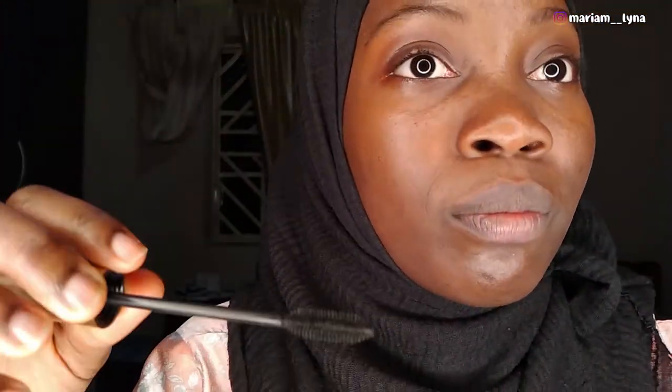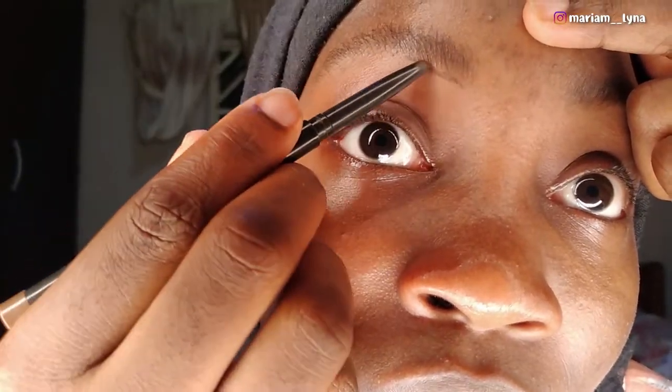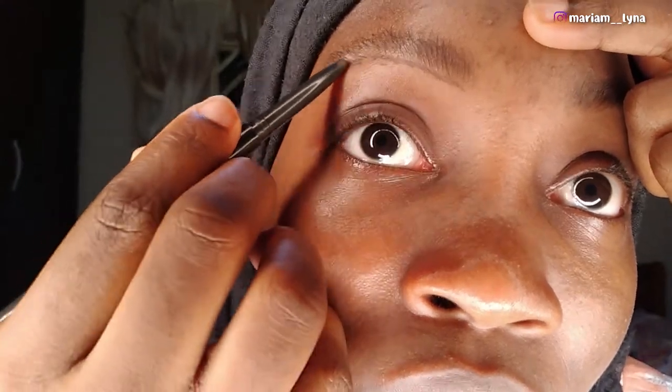Today I'm going to be doing a simple makeup look — just eyebrows — so stay tuned. The first thing I'm going to do is brush my eyebrows to make sure they are neat, and shape them well, because I don't really like to trim my eyebrows as it's against Islamic religion.